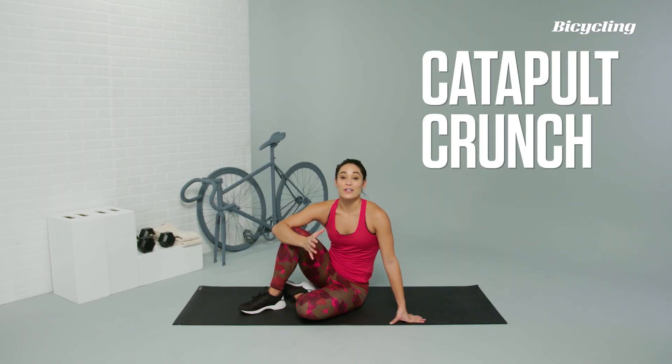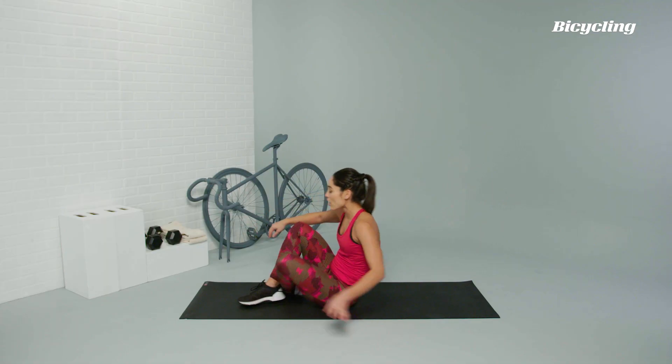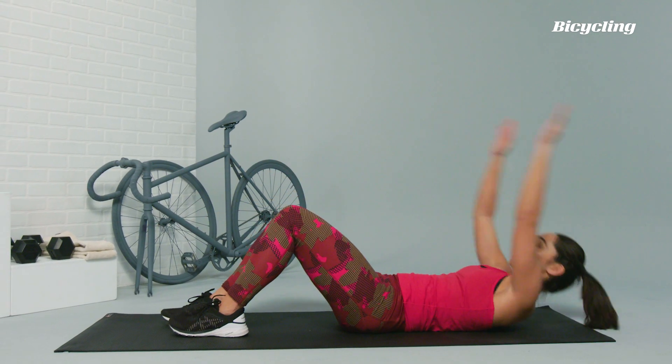Catapult crunch. Another exercise that we're going to be down on the floor for. This crunch is a power crunch that's going to help you stay in that flex position while you ride the bike for those long rides. Coming down onto the mat, arms are going to be reaching up overhead, feet are flat on the ground. You're just going to come up powerfully and then slowly lower right back down.